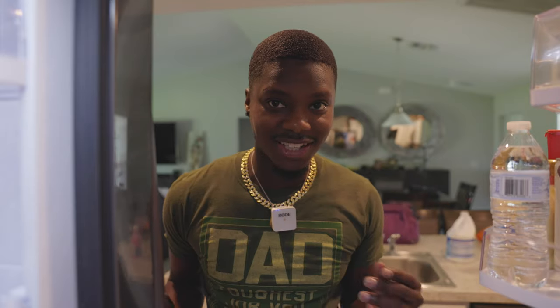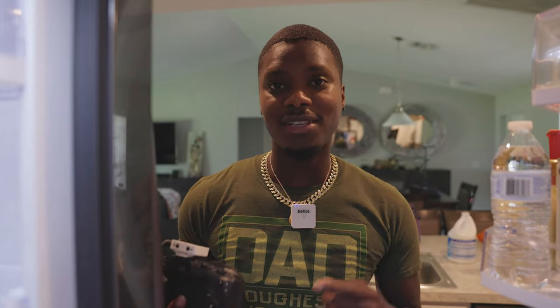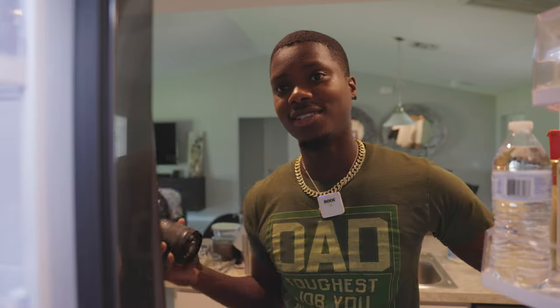Okay, let's go vlog with the camera. So you want to vlog but you don't know where to start, right?